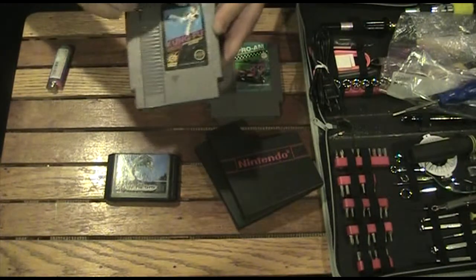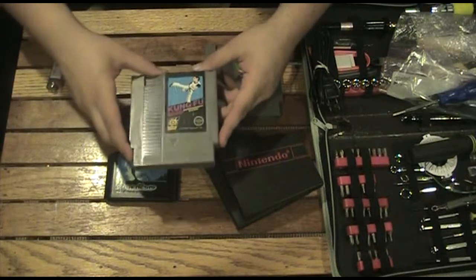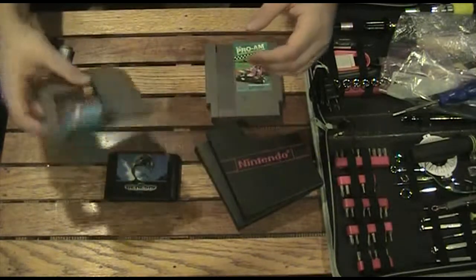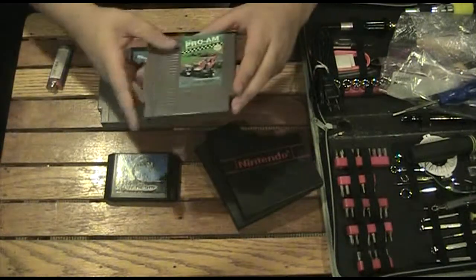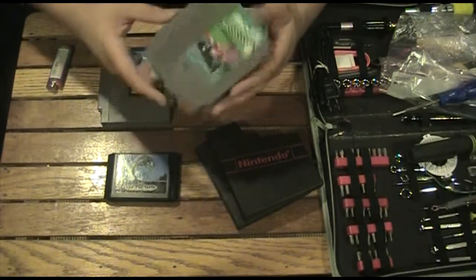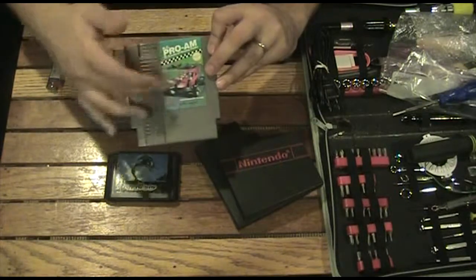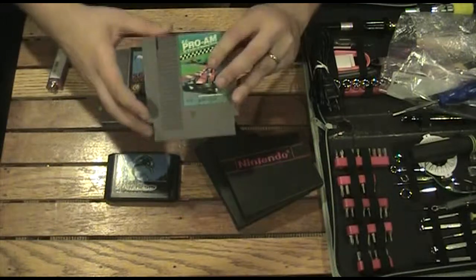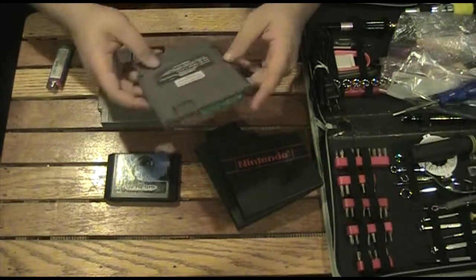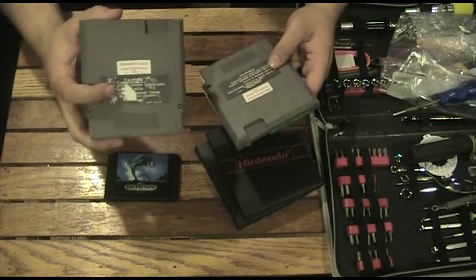I also liked it because it was like one of those original black-labeled games. So really awesome just to kind of have that official product. Then I also picked up RC Pro-Am, which is a classic racing game — basically a remote-control racer type game. The label was actually in really good shape as far as the labeling goes. I thought it was awesome. This one the back was really good; unfortunately this one the back is kind of shoddy with the tears in here.